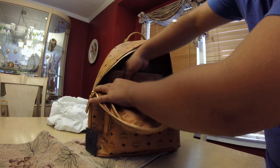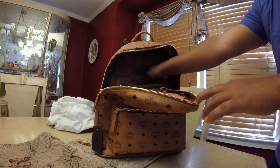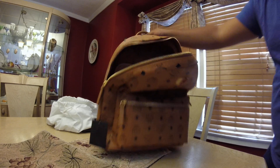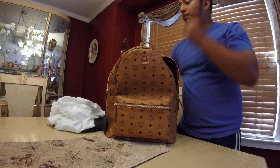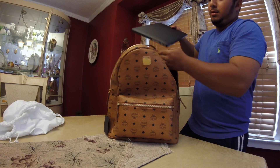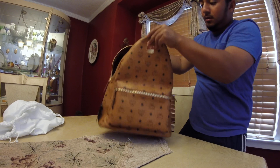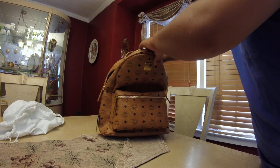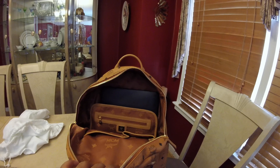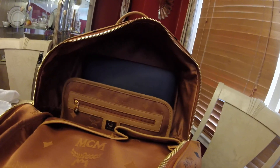There's a tag in here that's pretty hidden — it says it was made in Korea, which is where the brand is from. MCM stands for Munchen — modern creation Munich. It's pretty nice. I'm going to put my MacBook Pro in there to show you the comparison. It's actually a 13-inch MacBook, not 15, and it fits great. This is basically why I got it — for traveling. I go on cruises, I go to Mexico a lot, and I bring my MacBook, and it fits great in there.